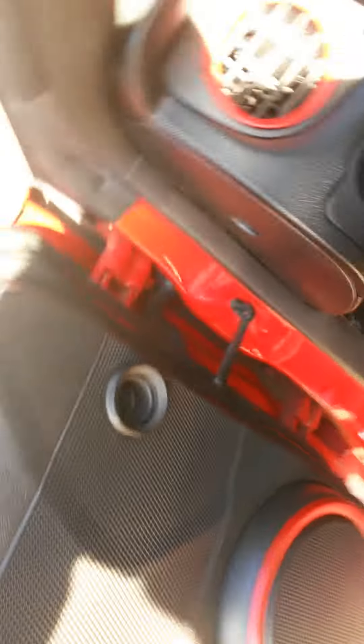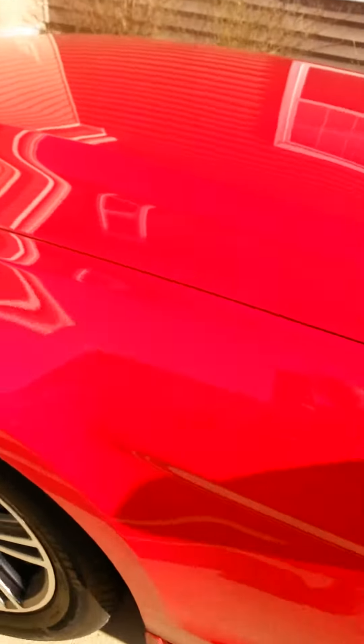Overall, I think we did pretty good for our first few internal mods on our beautiful 2013 Ford Mustang.